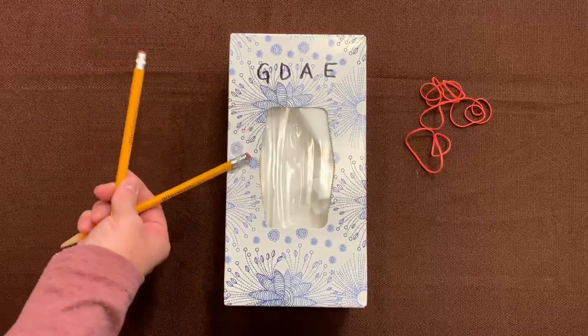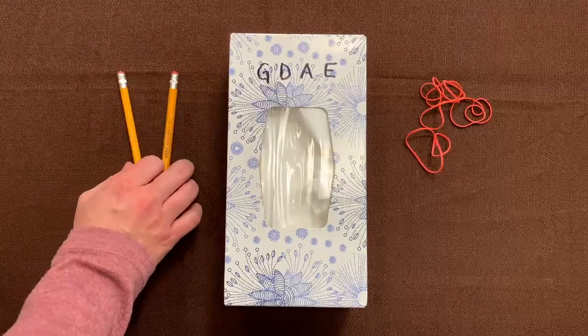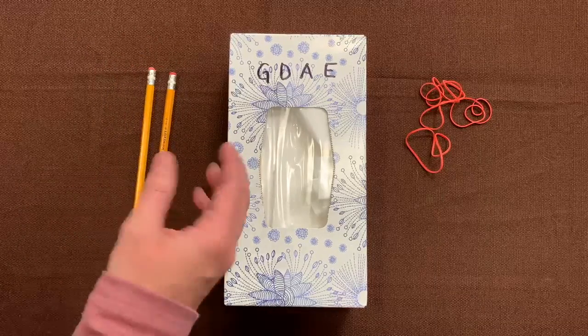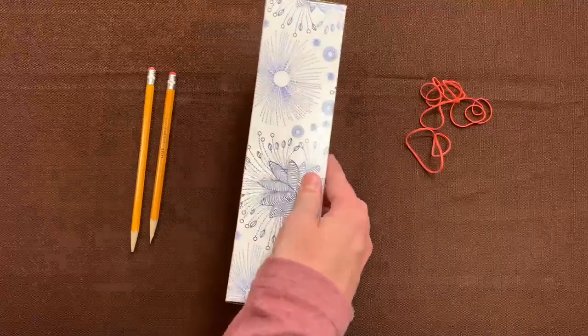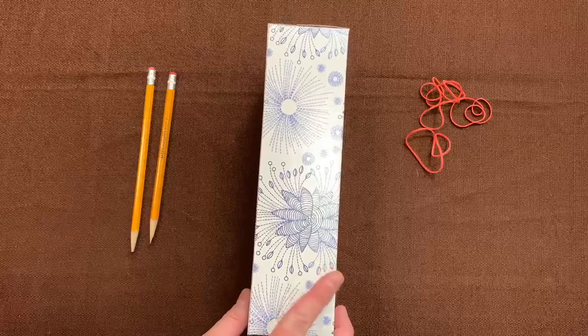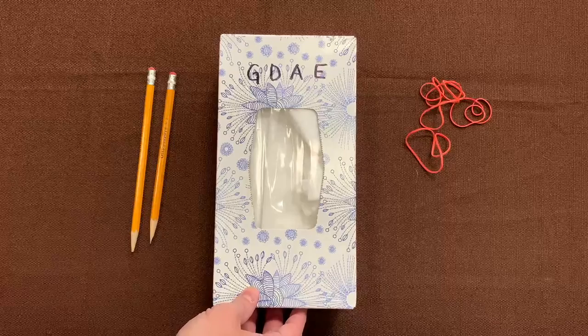you are going to need two pencils or pens or something else with this shape. You're going to need a box. I've chosen a tissue box, and it's kind of a small tissue box — it's kind of skinny. This is what I'm going to use for my box violin.